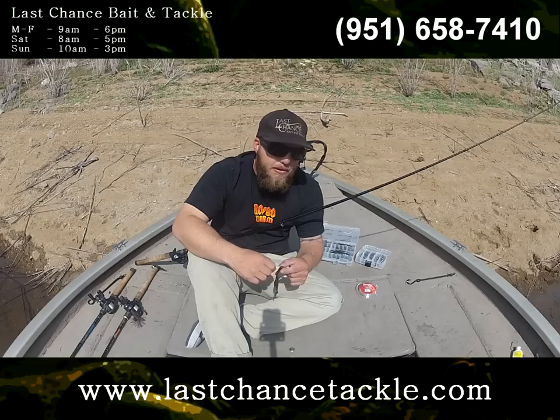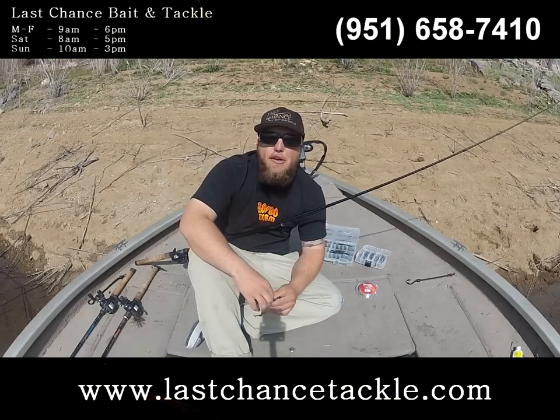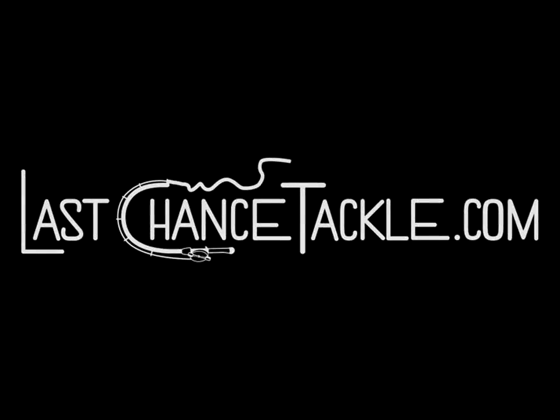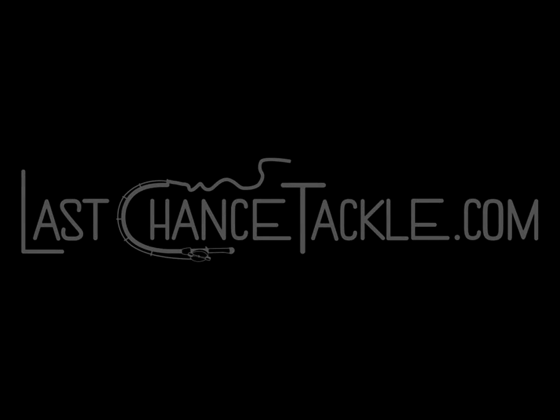There you have it — that's Carolina rig fishing. As always, we thank you for your business and look forward to helping you guys become better anglers.